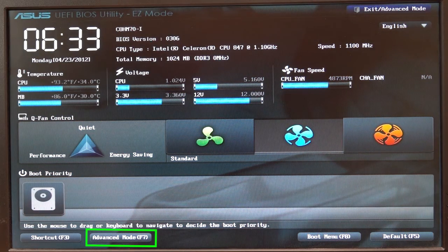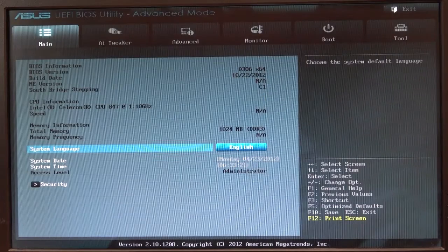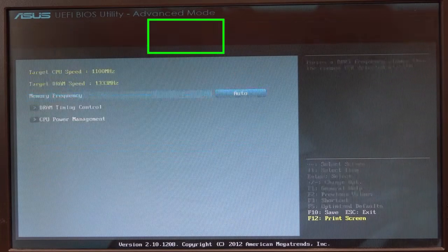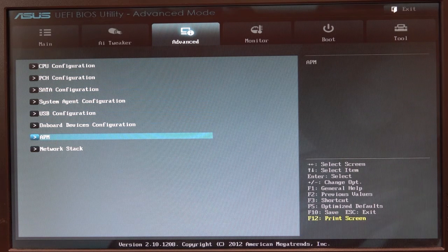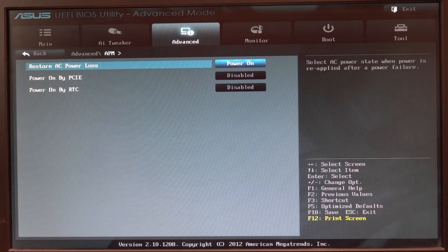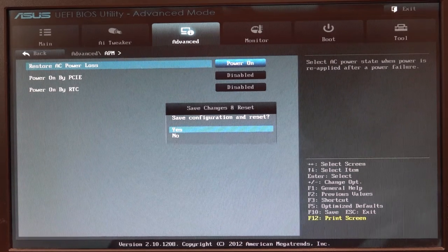Press F7, use the arrow keys to highlight the OK button, then press Enter to go into advanced mode. Use the right arrow key to move to the Advanced tab, then the down arrow key to highlight the APM submenu. Press the Enter key to open the menu. Use the plus or minus key to change the Restore on AC Power Loss setting to Power On. Press F10 to save the new settings. Ensure that the YES response is highlighted in the Save Changes and Reset dialog box, then press the Enter key to exit BIOS setup. The system will reboot with the restored settings.